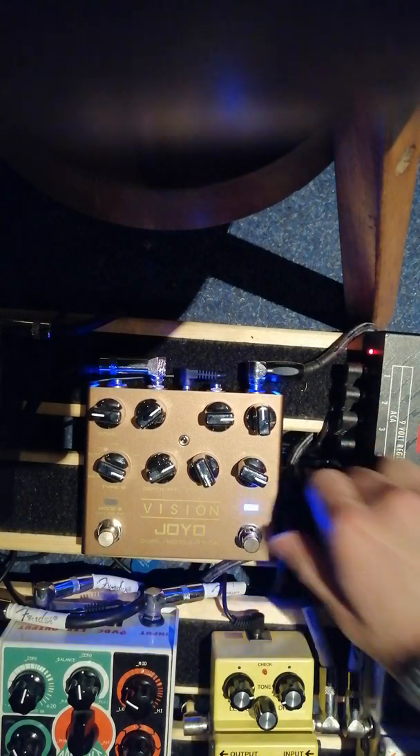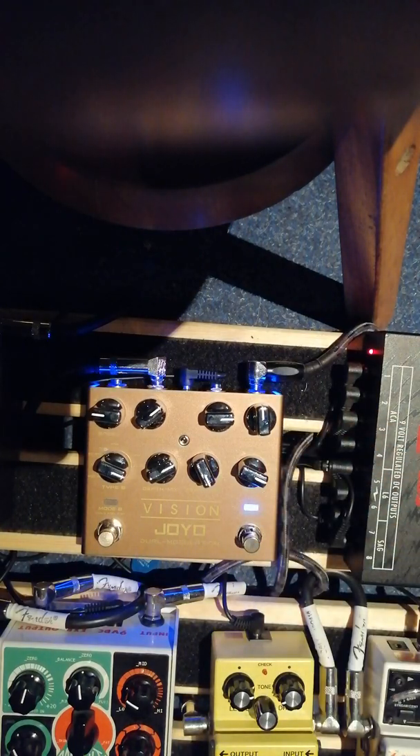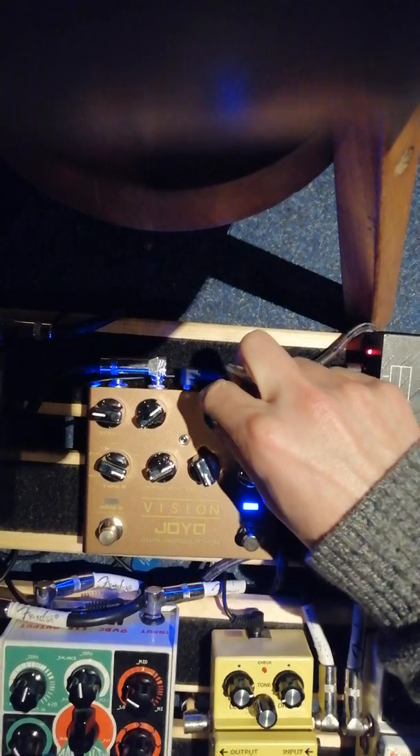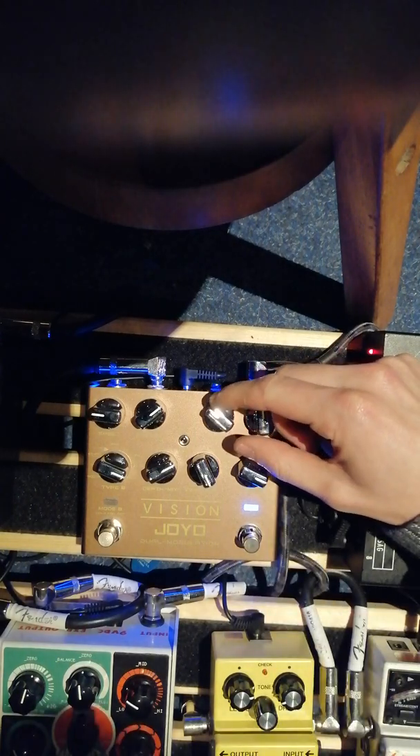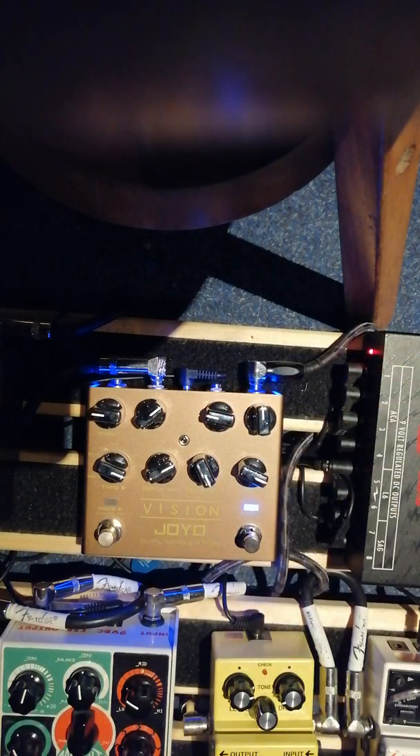And lastly, we got a vibrato. That's way too fast. I like this one, actually. I like it especially with the rate nice and low — get that wobbly sound going.